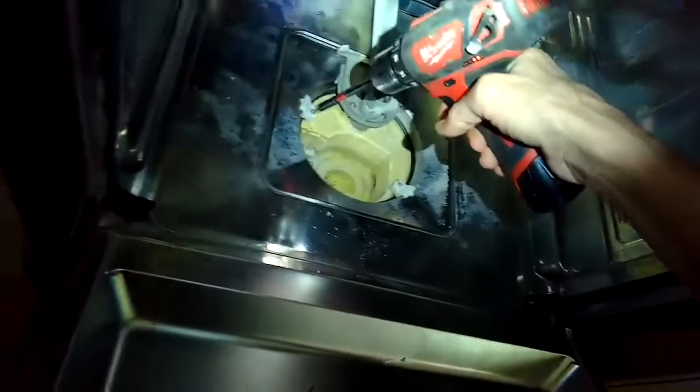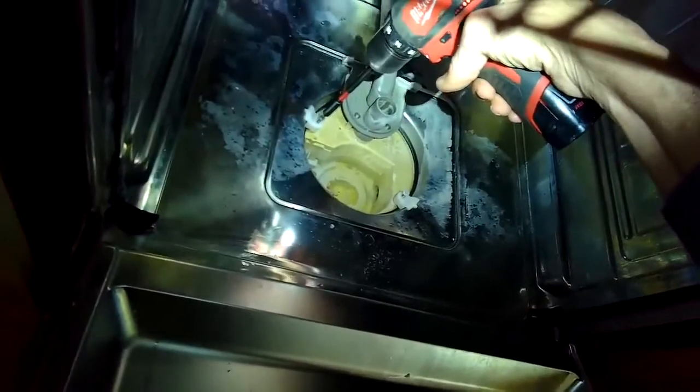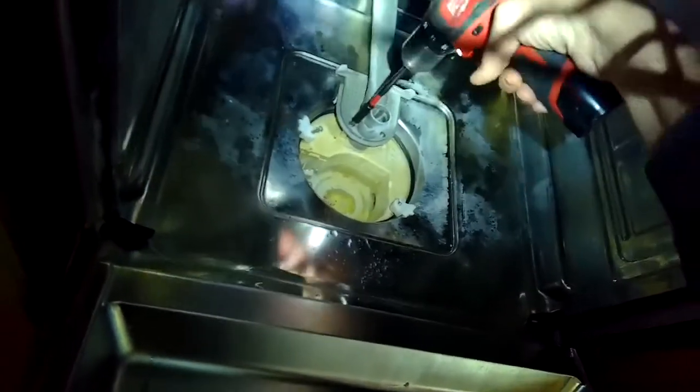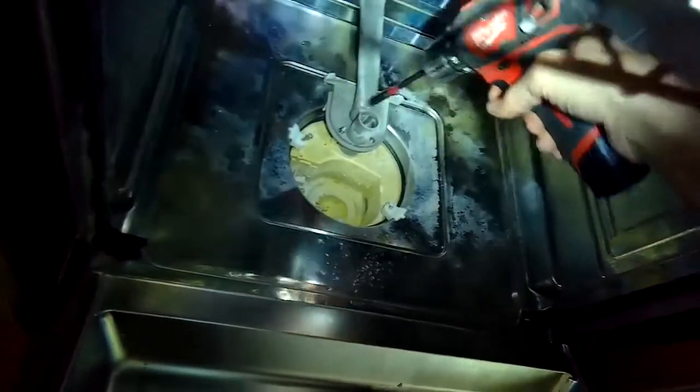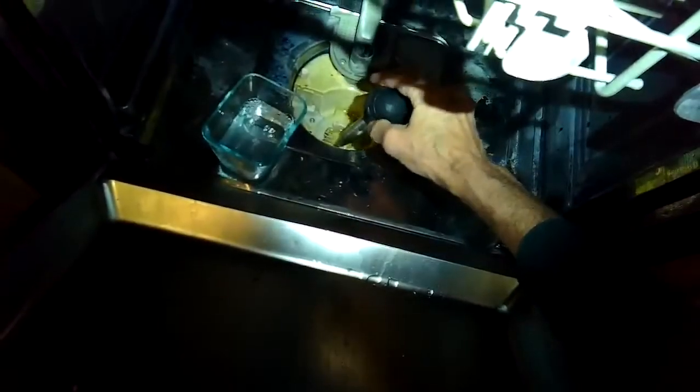I'm going to be removing these screws here so I can remove the sump. Now if you're just pulling it out of the cabinet for other reasons, you don't have to remove these screws — this is just for when you're going for the circulation motor. It is good though to get the water out with a turkey baster if you're going to do any kind of repair on your dishwasher.